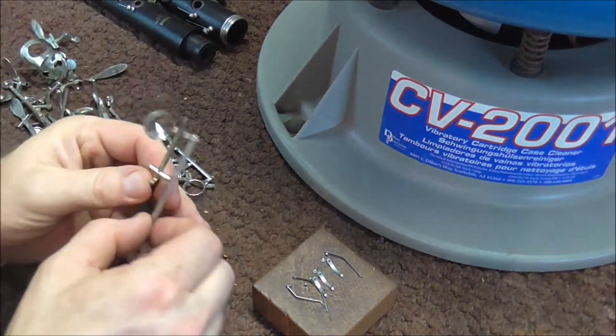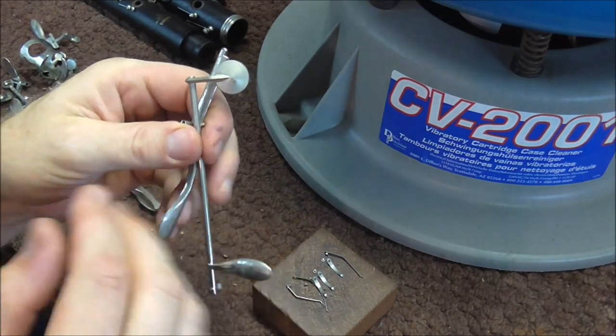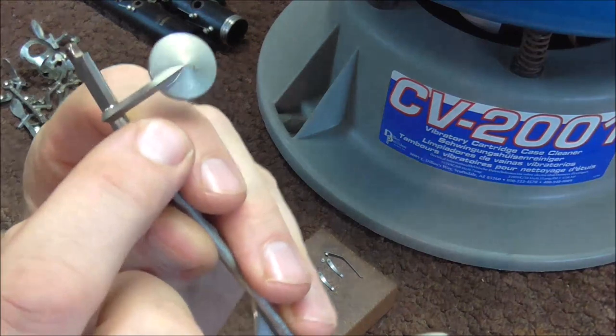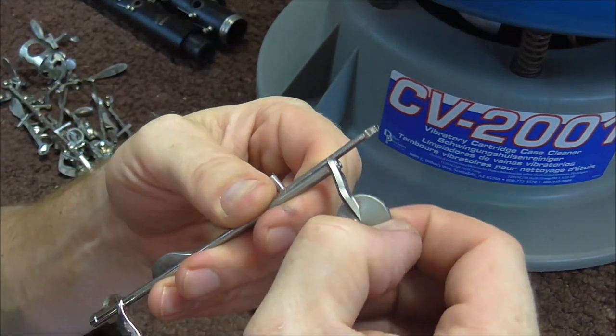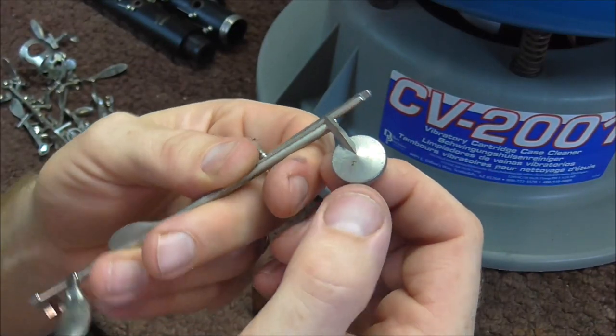I'm going to pick two keys at random and buff them by hand, timing myself to see how long it takes. These keys are pretty tarnished — there is a chalky type substance that occurs when things are very tarnished.